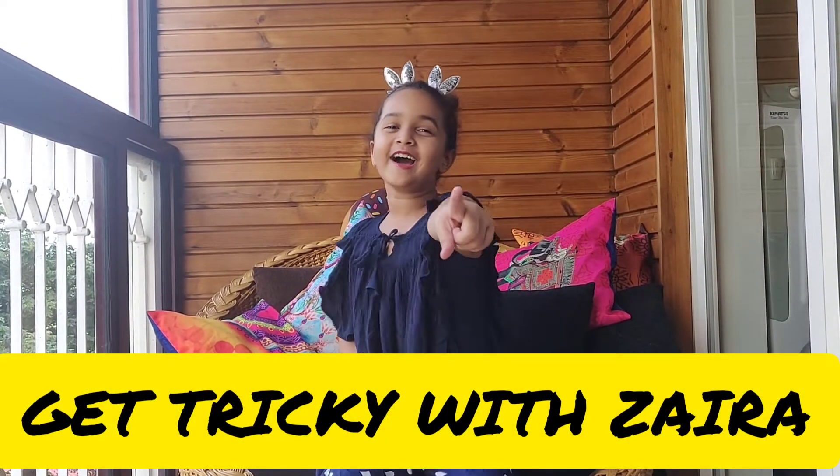Hi everyone! Welcome to Zara's World. Hope you all are doing good. Today we are going to do a new thing — Get Tricky with Zaira!